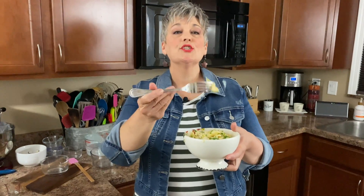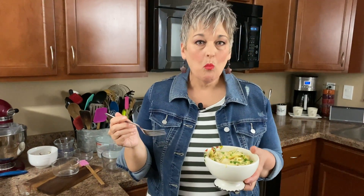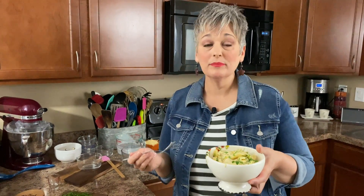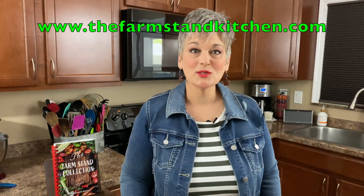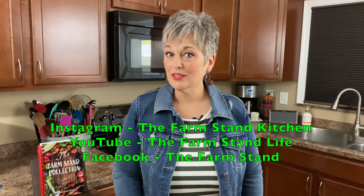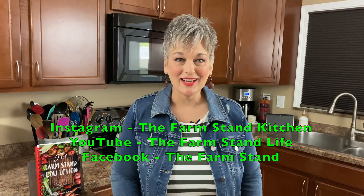Here we go — look at all that cheese. That has a great flavor. I love that. I can see how you can just eat the whole bowl. Chicken alfredo pasta skillet! Hey, Rebecca here. I just wanted to remind you to check out our website for cookbooks and Farmstand merch. Don't forget to follow us on Facebook, Instagram, and our YouTube channel, The Farmstand Life.